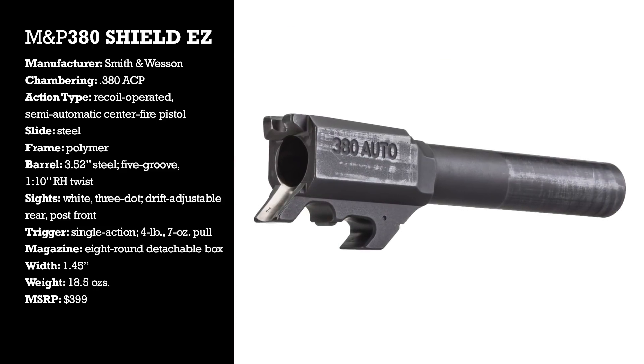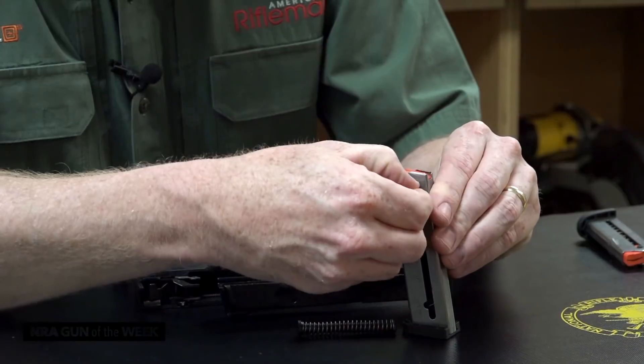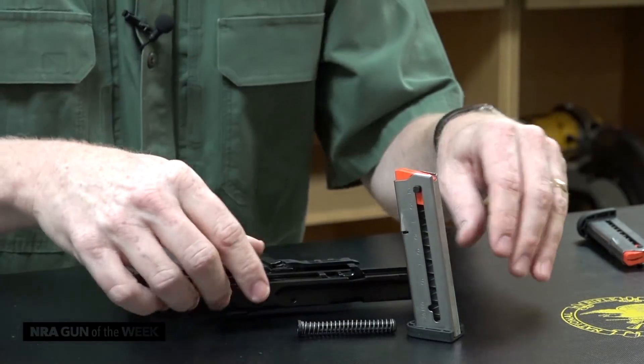Another thing about this gun is that the magazine looks a lot more like a 22 long rifle magazine, and it actually has a tab here that really makes it easy to load. This is a single column magazine — it only holds eight rounds, detachable box obviously — but it's very, very easy to load.